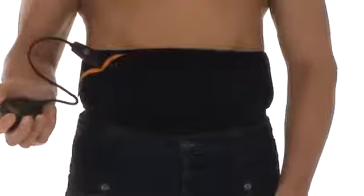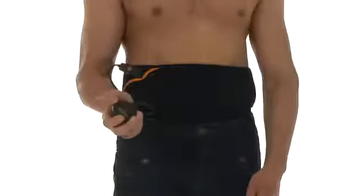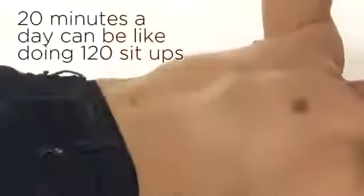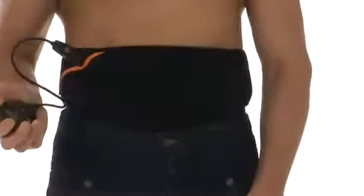One specially designed program is to be used while doing cardio exercise, plus 150 intensity levels. The built-in warm-up and cool-down phases ensure correct muscle usage. Using Slender Tone Abs for 20 minutes a day can be like doing 120 sit-ups.